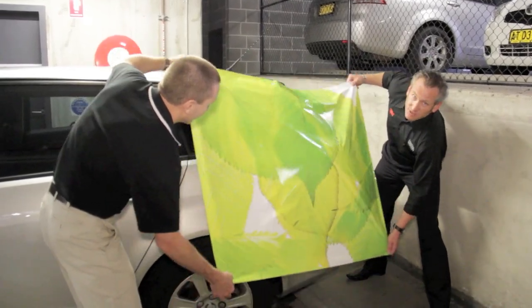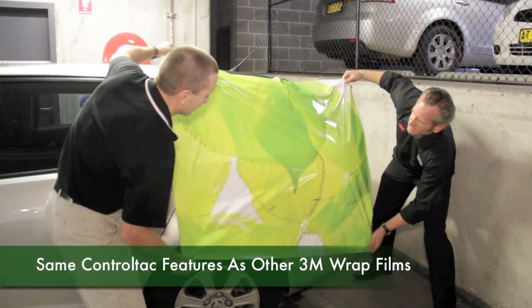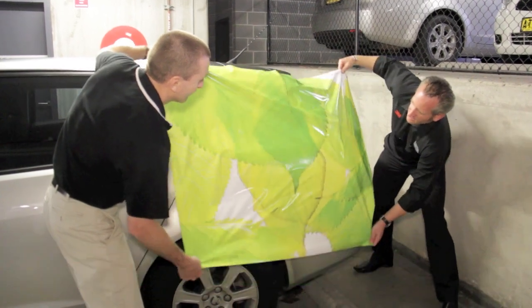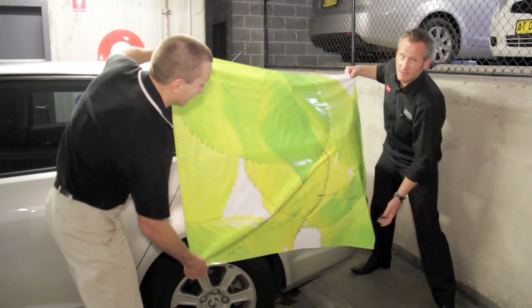As you can see, the Envision 480CV3 has that fantastic control tack feature found in our vehicle wrap films, which doesn't allow the film to stick at all until you apply some pressure and activate that tack.